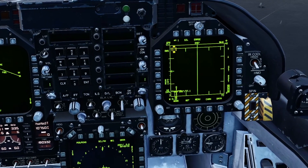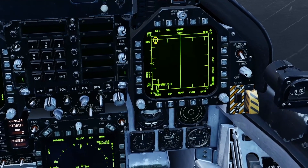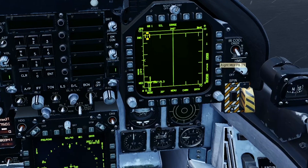The AIM-9 presets are 6 bar, 10 miles, 20 degree azimuth and medium PRF. And set.